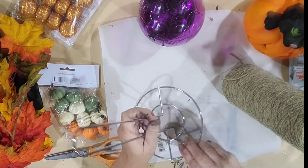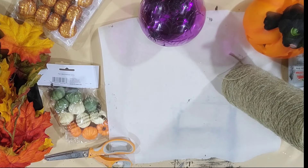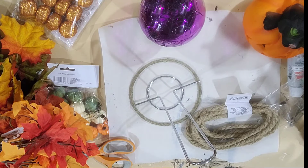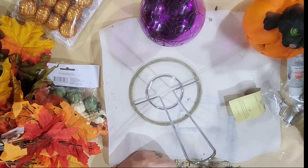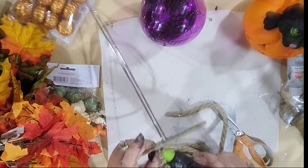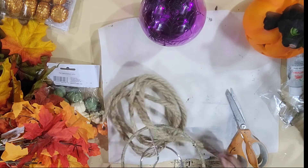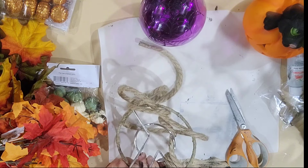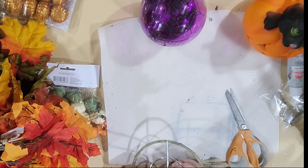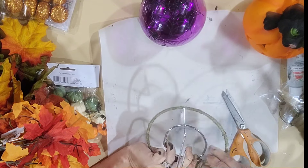So here I have a Dollar Tree paper towel holder and some twine, and I'm just going to start wrapping this all the way around this napkin ring. I've already got one done and prepared for this tutorial, and I have three Dollar Tree ropes and some fall leaves. We're going to begin with rope number one and we're going to hot glue that in place, then start wrapping this around. I'm going to slow this down so you guys can see exactly what I'm doing.